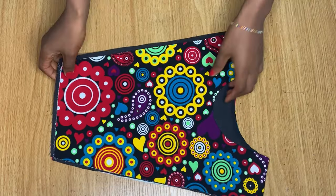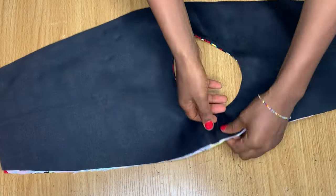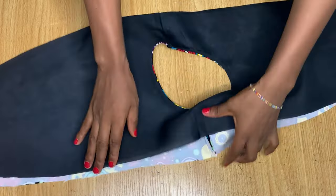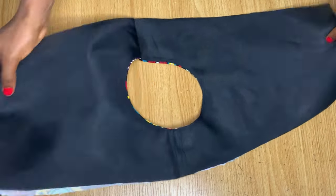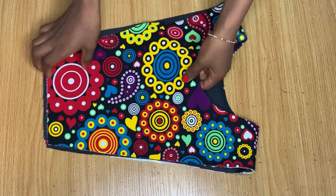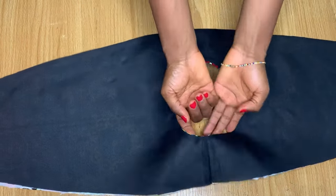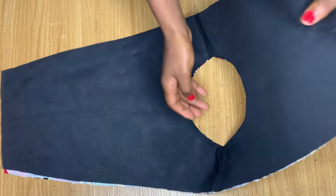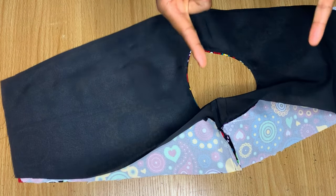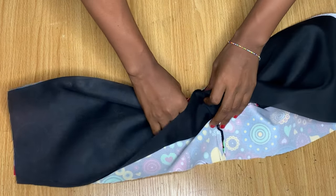After stitching, this is what it looks like — you can see how the lining goes in and everything comes out really nicely. It's a very nice way of stitching your actual fabric and lining together and it doesn't show at all.